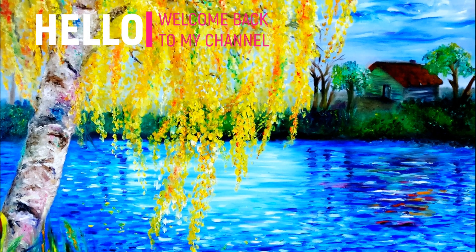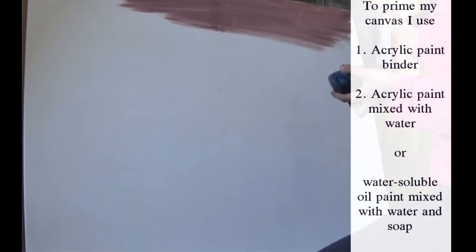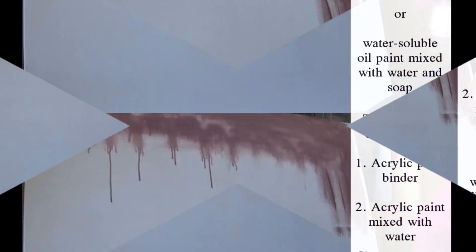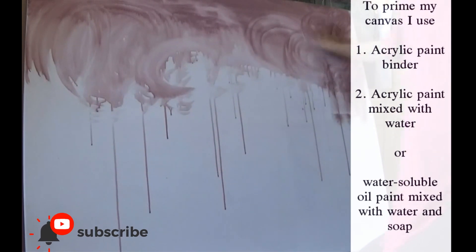Hello and welcome back to my channel. Since many of you asked, this video is about how I prime my canvas before painting. Everyone has a different way, but I first cover my canvas with a layer of acrylic binder that dries with a middle gloss. It prevents the oil from seeping through, takes about 20 minutes to dry.